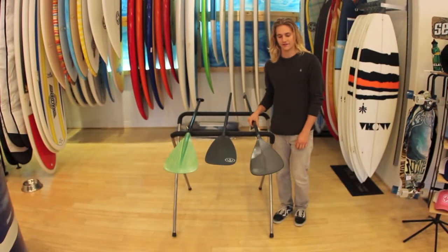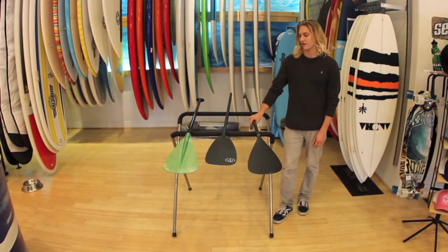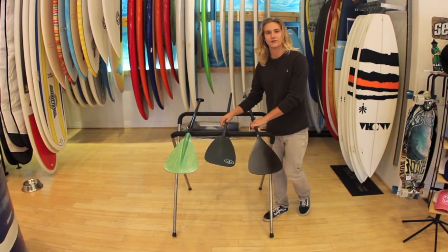Welcome to this edition of Dialed In. Today we'll be comparing a couple different types of paddles as well as manufacturers.